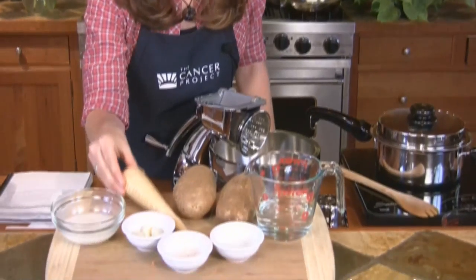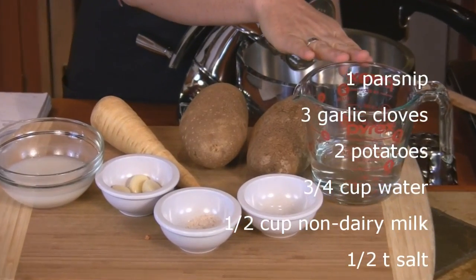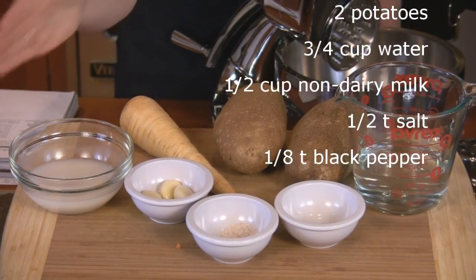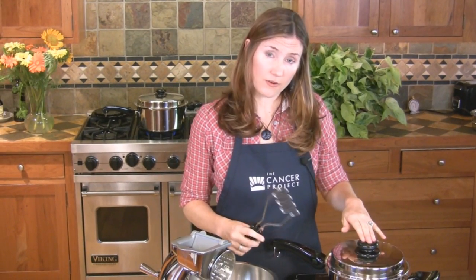You'll need one parsnip, three garlic cloves, two potatoes, three quarter cups of water, half a cup of non-dairy milk, half a teaspoon of salt, and an eighth teaspoon of black pepper.